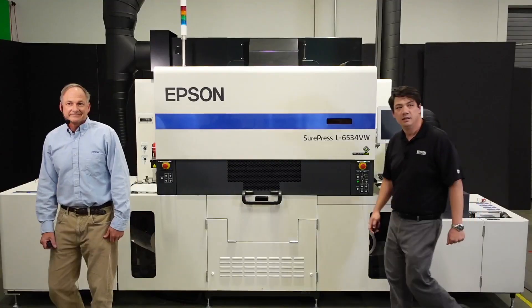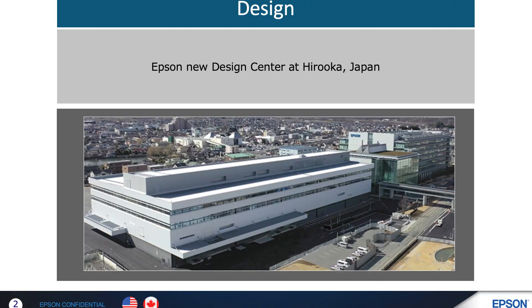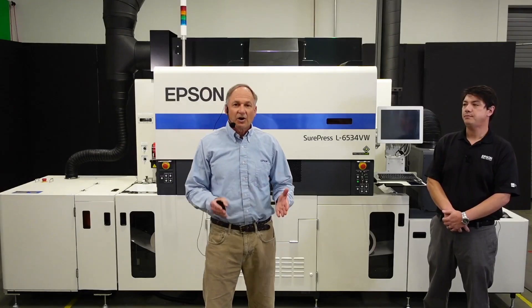I'd like to welcome Mike. During our design review of our UV press, three objectives were singled out. One, reliability — making the press literally available to print 22 hours per day, 7 days per week. Two, high print quality that stays consistent and does not drift from print to reprint even a year later. Three, cost-effective to own and easy to operate — minimizing consumables, simplifying operational costs, and automating the operational tasks.